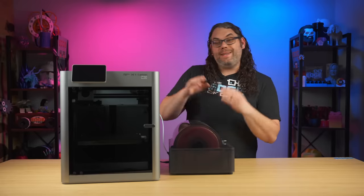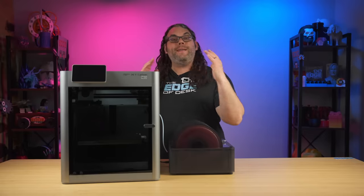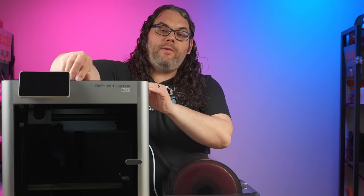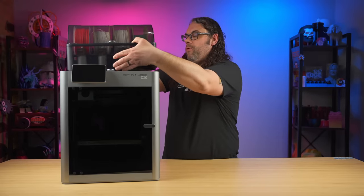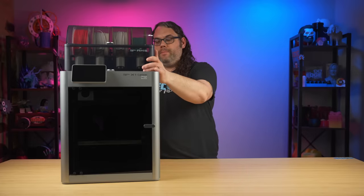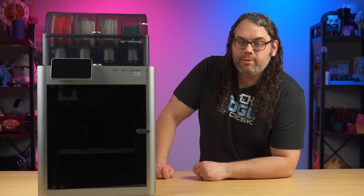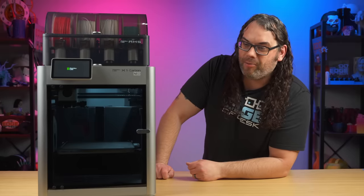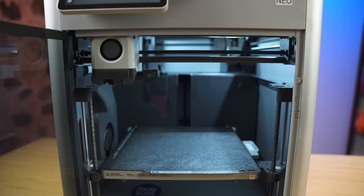Now that we got the LEDs installed — which was pretty easy — we need to put this thing back together, turn it on, and see what it looks like. We'll start with the top, plop it back on if you're using an X1, then drop the AMS right back on top wherever you prefer it. Now it's time to turn this thing on. It should boot up and we can see right inside the printer. That looks pretty good — pop this door open and that is pretty dang bright.